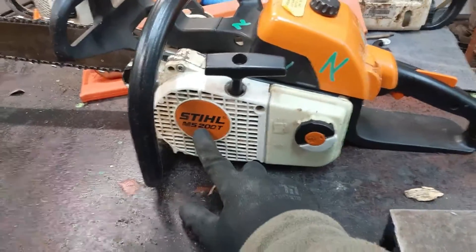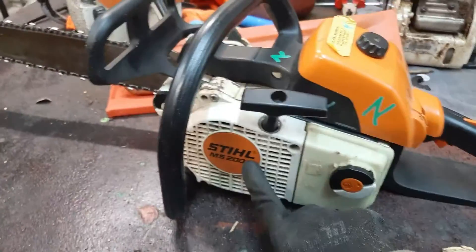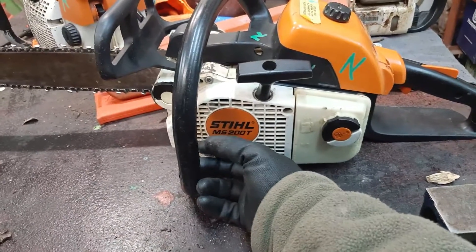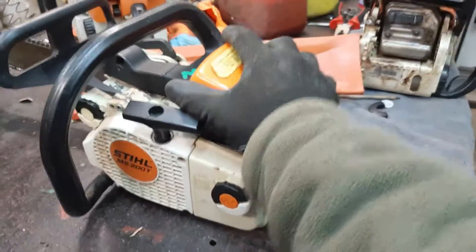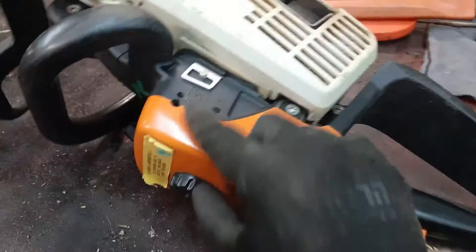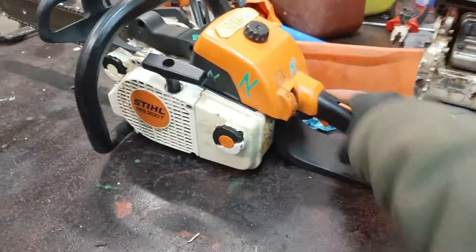Now we have the MS-201 rear-handle, a non-T version. You can Google it and see what I'm talking about, and watch YouTube. There is also the MS-201CM, which is M-Tronic — fuel-jetted automatically with a computer and sensors. You don't even have the carburetor jets to mess around with because it's doing all the work for you. You just need to play with the throttle and be a little artist to cut well with it. But that's my own opinion.